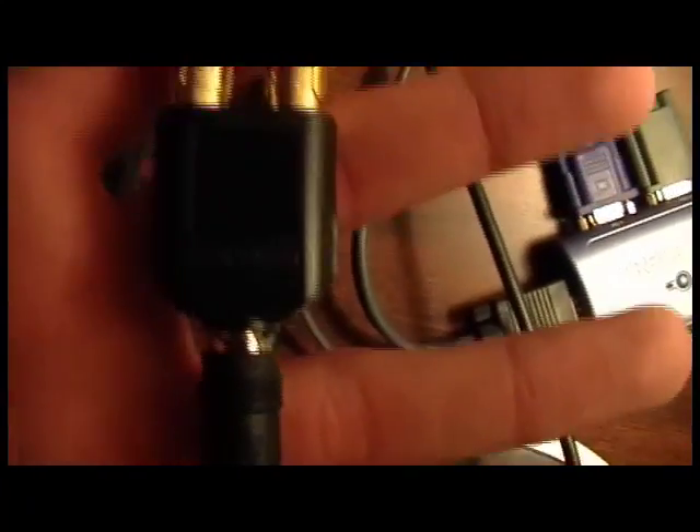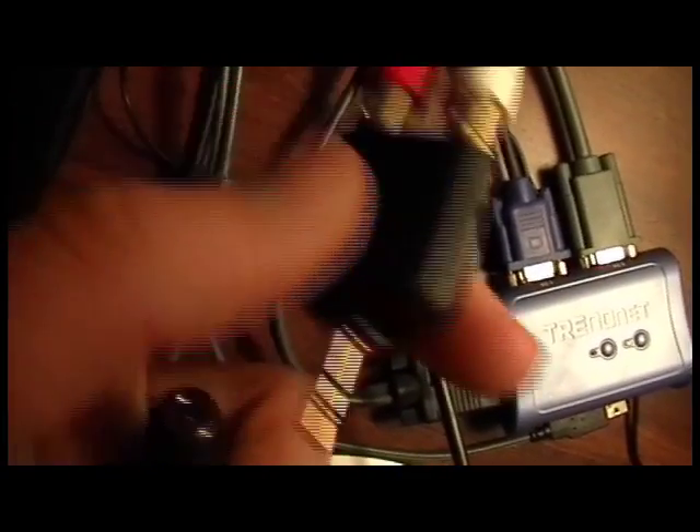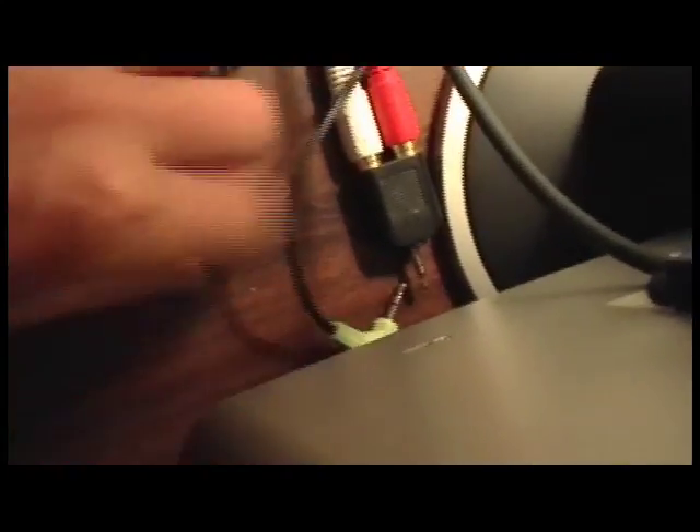And then for my audio, what I did was — it comes with one of these adapters that turns two red and white RCA into just a headphone jack. And then what I did with my speakers, since it's just like headphone input, I got a female-to-female coupler which I just attached to the end of it, and then attached that to my speakers. And that's my computer audio. So when I'm not using my Xbox, I just unplug it from here and plug it into there.